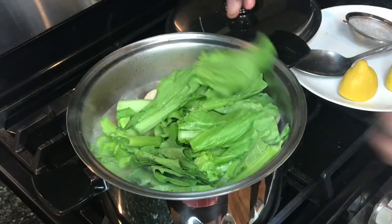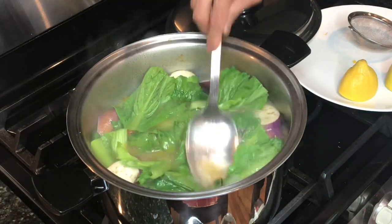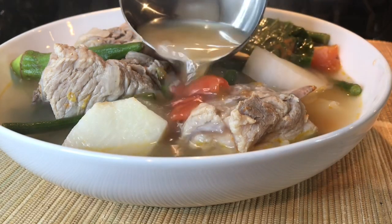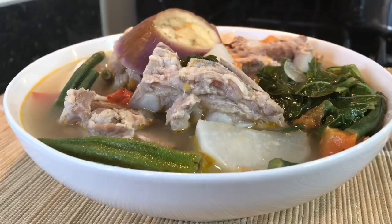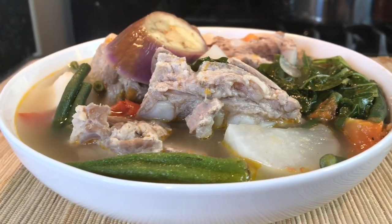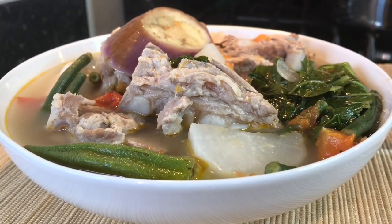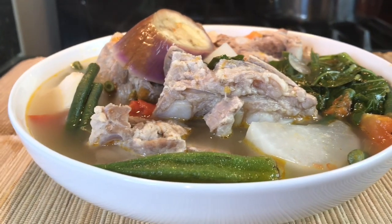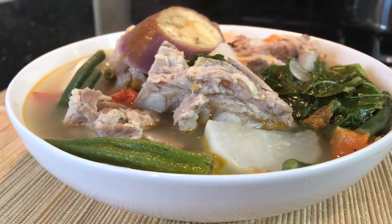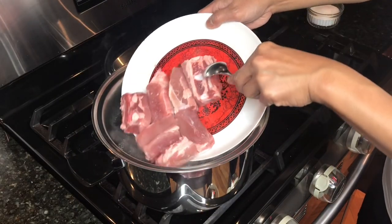Mustard greens in my sinigang — I don't want to overcook the vegetables. Pork ribs sinigang, everybody, enjoy. These are pork ribs, everybody.